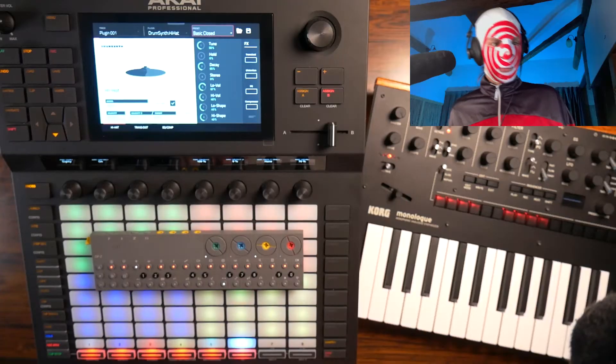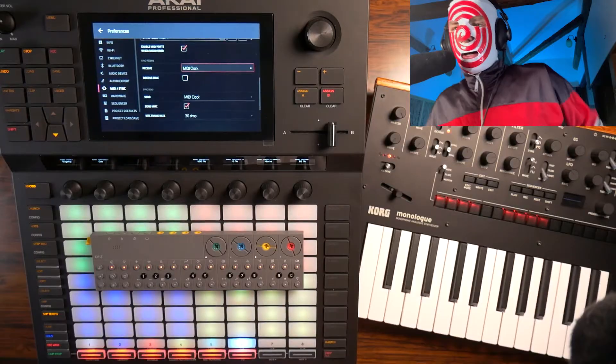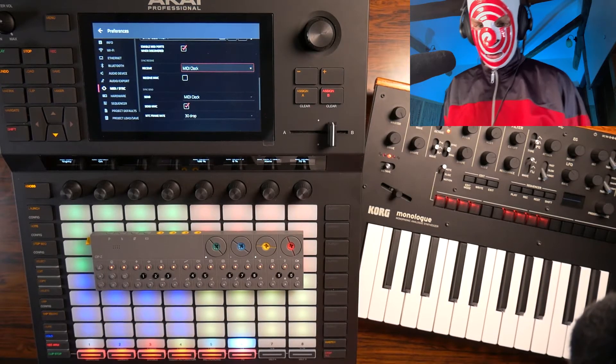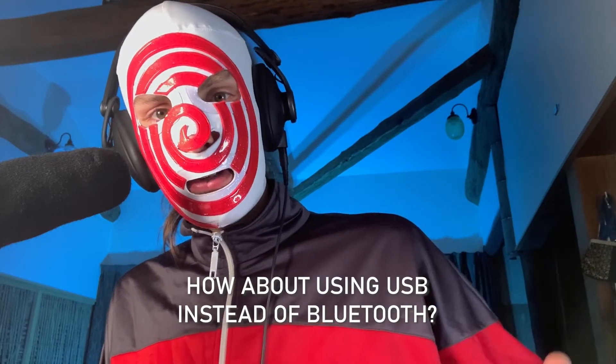I'm having a few problems with the MIDI clock because there's quite a lot of skip, jumping back and forth. I'm gonna try and see if I can figure that out. I don't know why this is happening.